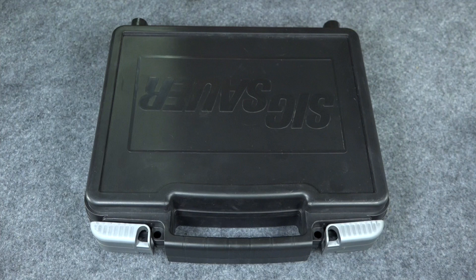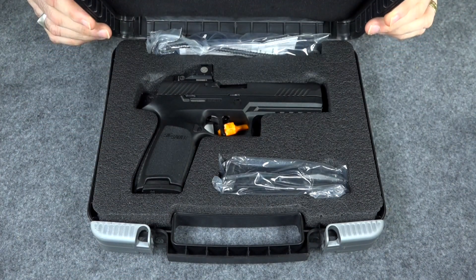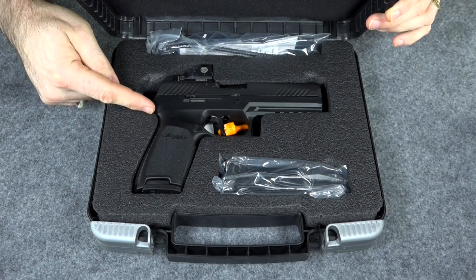All my friends and relatives finally got it right this year and bought me gift certificates to the correct gun shop instead of all of them buying them to different gun shops, so I was able to go out and purchase one of these. As you can see it's a Sig Sauer — specifically the Sig Sauer P320, but this just isn't the regular P320.